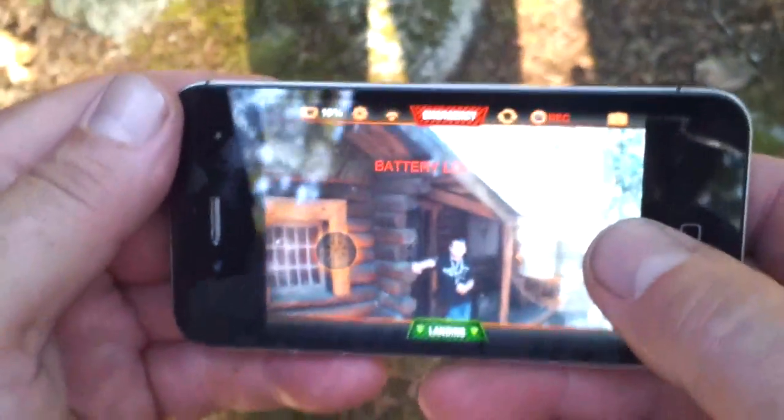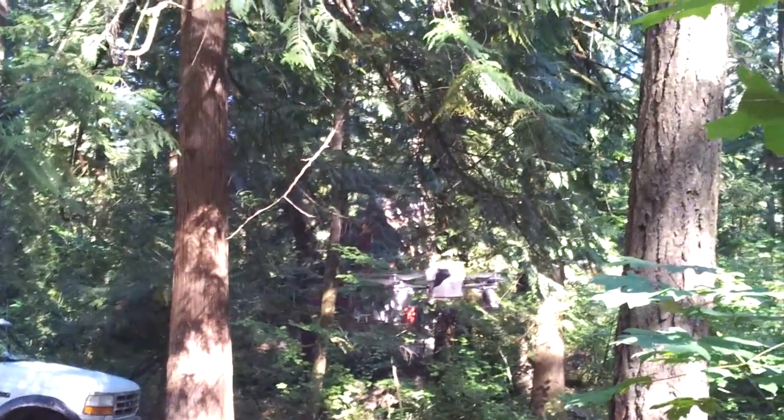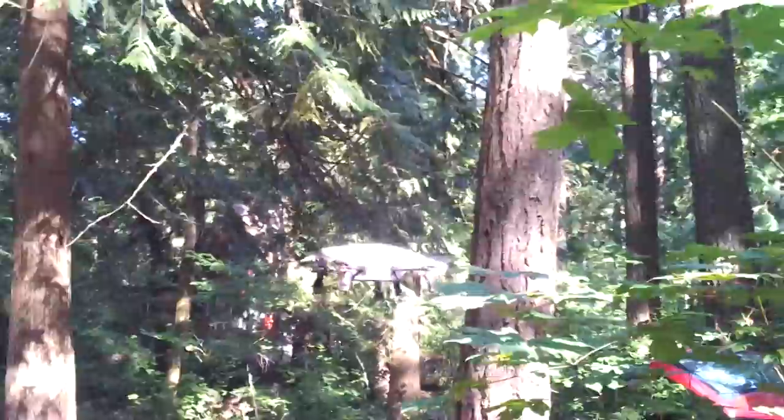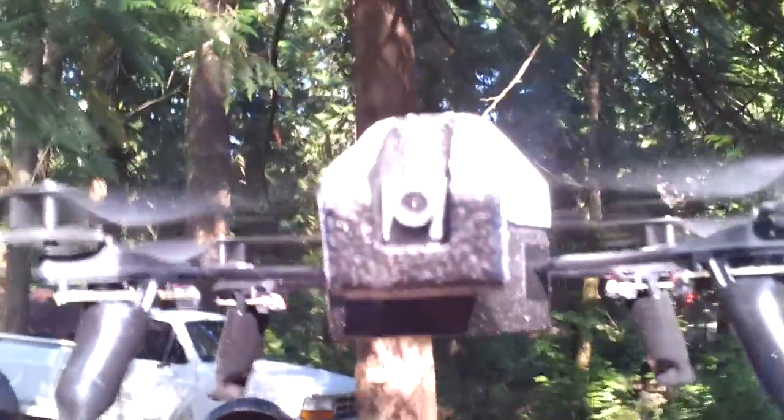Let's see what it's showing. Try and get this into focus. There we go. Now we got the cameras looking at each other.